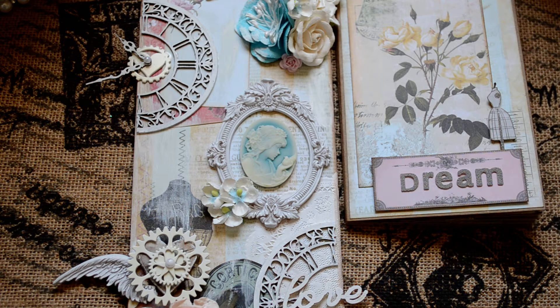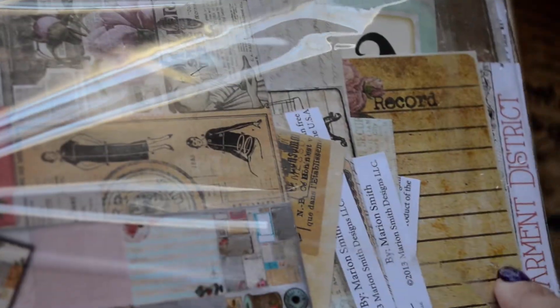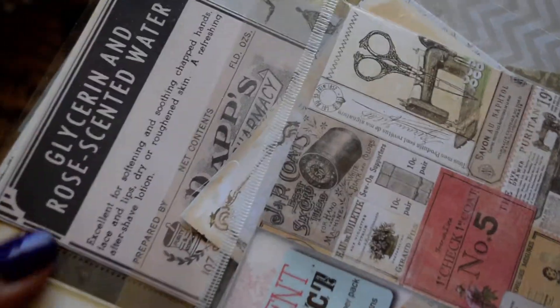I used the 12 by 12 paper, though I only really have scraps of that now. This happens to be the six by six, but I used the 12 by 12 papers, which have journaling cards and cutouts and all kinds of great images.